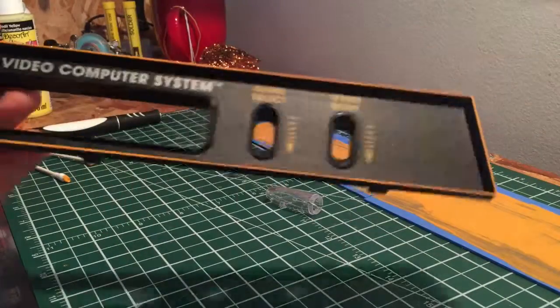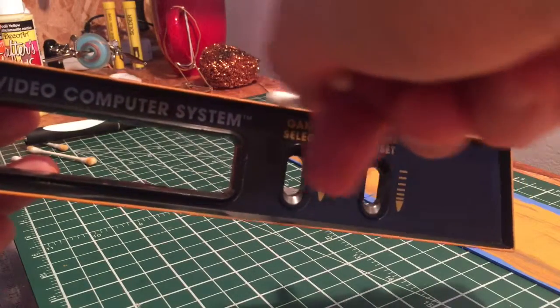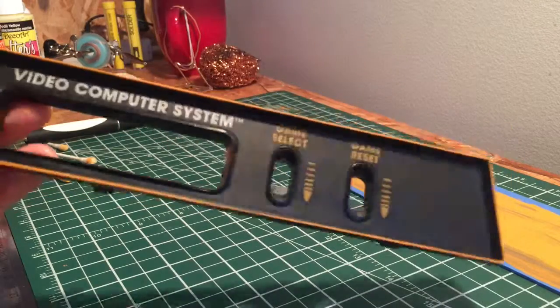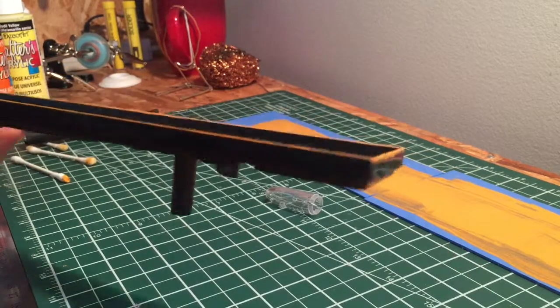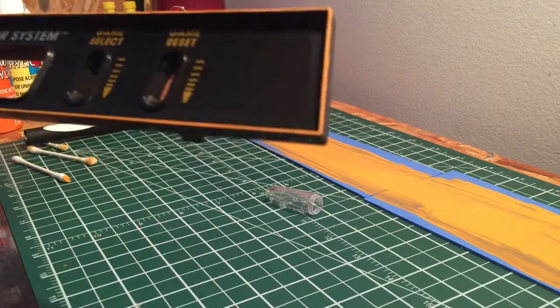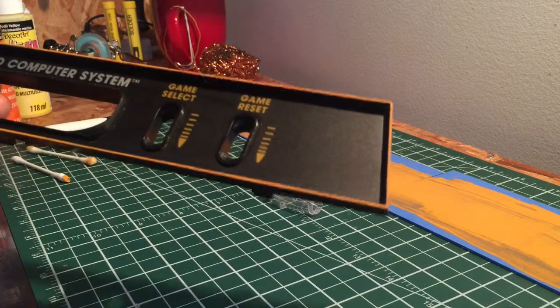You need to spend a lot of time using cotton buds going back over the edges, running them along perpendicular and making sure you get a nice tidy line at the top. The outer edges are not so much of a worry as the inside edges, but spend the time and you can get this looking really, really good. It's kind of hard to tell it's not original. We'll put this back in and then tidy up those switches.